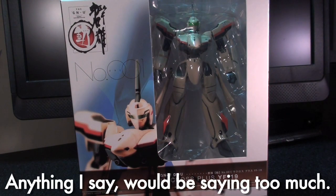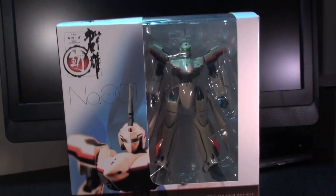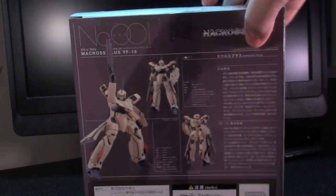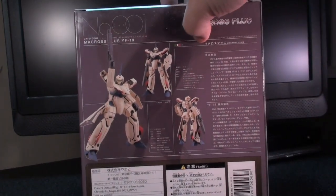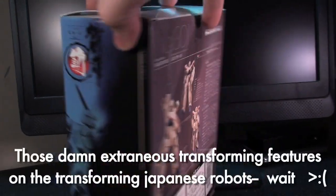As far as I understand, this is basically Yamato entering the arena that was populated almost exclusively by Revoltech. The box is definitely stylish and really makes you wonder: wow, this is Yamato engineering without the extraneous inclusion of a transformation — I wonder how this will turn out.